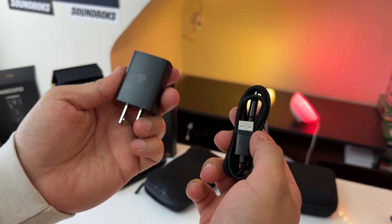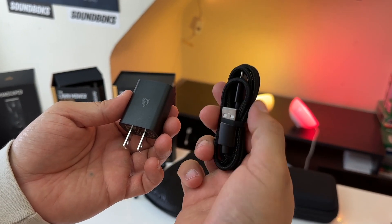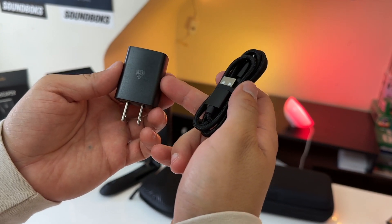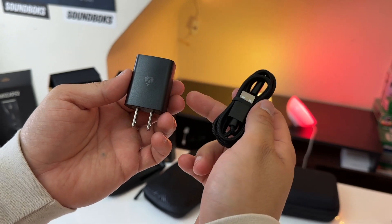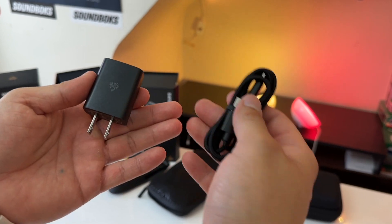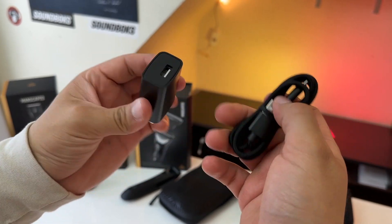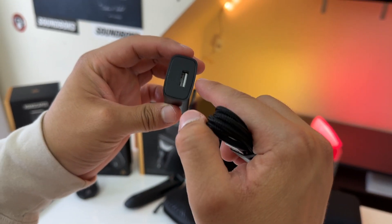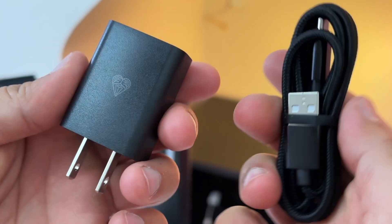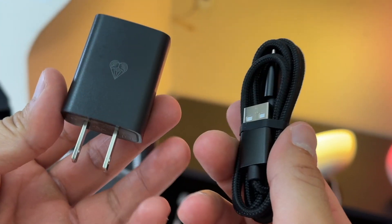Including the wall adapter is a big deal because many other razors come with a USB-A to USB-C cable but not the wall adapter. Most phones today come with USB-C to USB-C cables and USB-C wall adapters, so it's getting harder to find USB-A wall adapters. It's very nice that Manscaped actually includes the wall charging adapter with the 4.0 Pro.